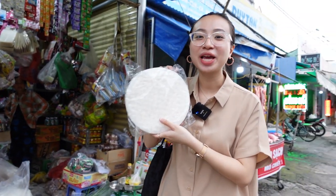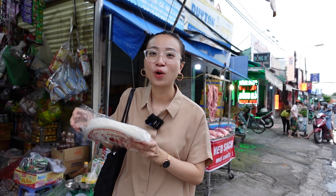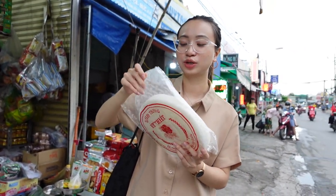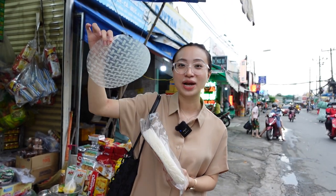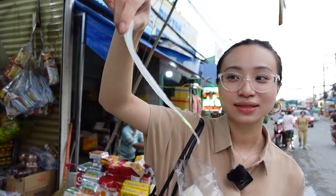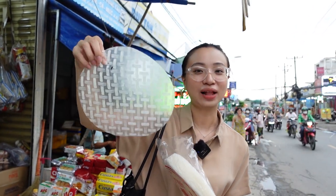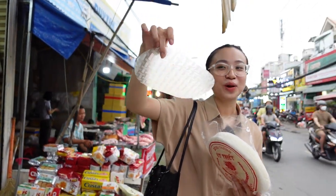I've just bought rice paper, a very important ingredient for this dish. Let me show you. This is rice paper — it's thin, it looks like a paper, and it's made of rice flour. That's why it's called rice paper.